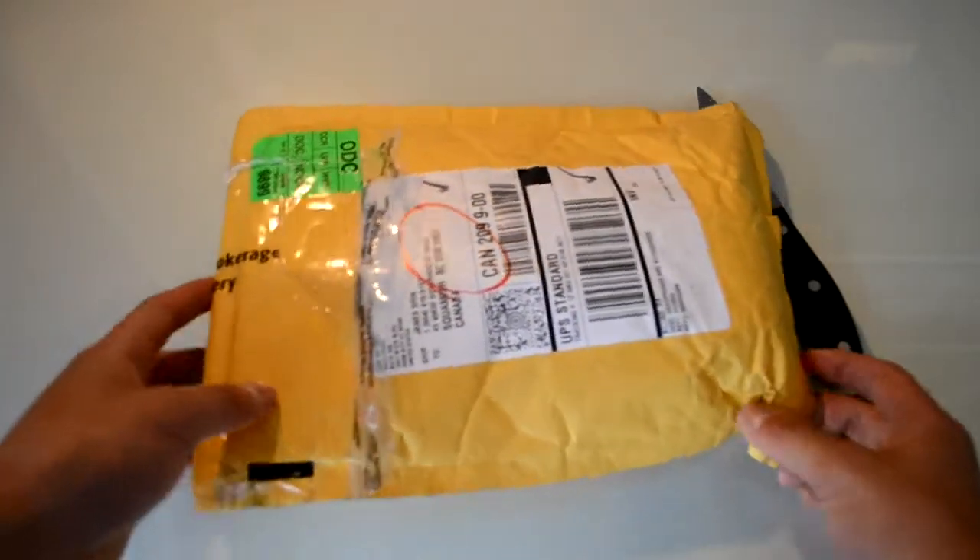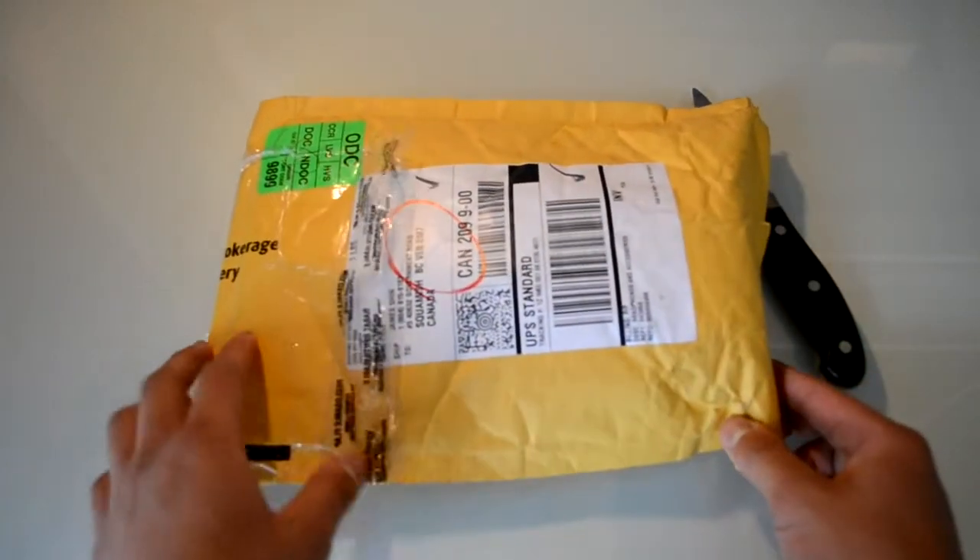Hey, what's happening guys, James here and today I'm unboxing the Skullcandy earphones. It just came in today so let's get into the unboxing.